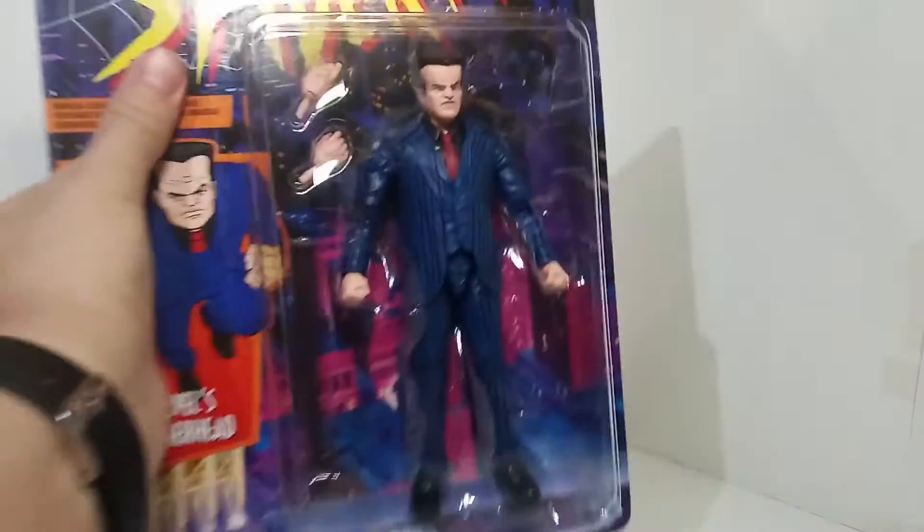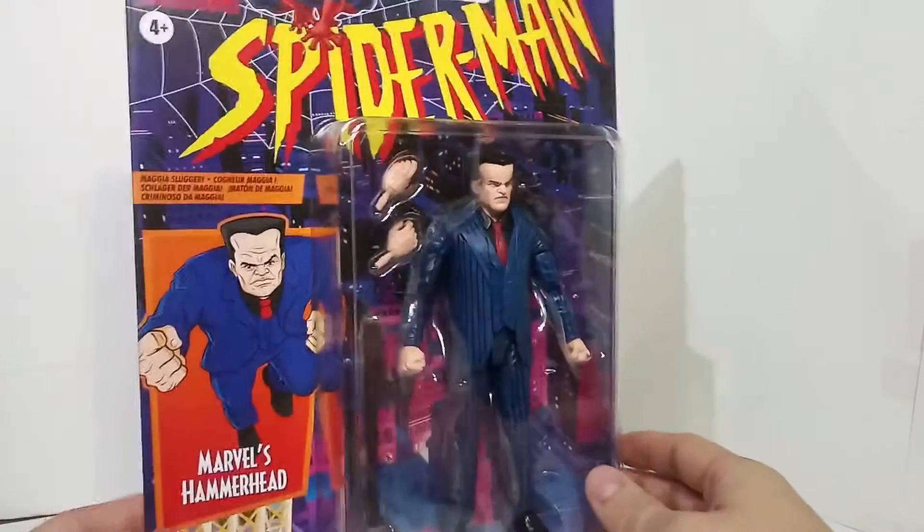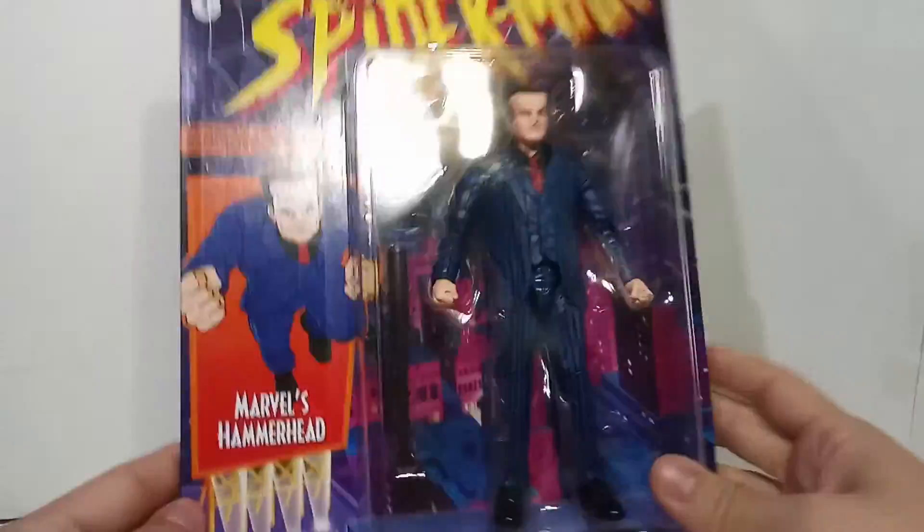I'm Chewy Mew and welcome to my channel - more specifically, welcome to another Chewy Mew video where today we're going to be taking a look at the Marvel Legends retro wave, or retro series, specifically Marvel's Hammerhead.